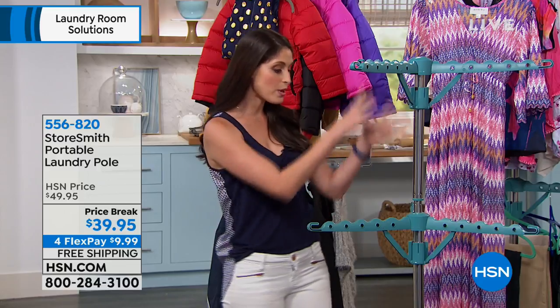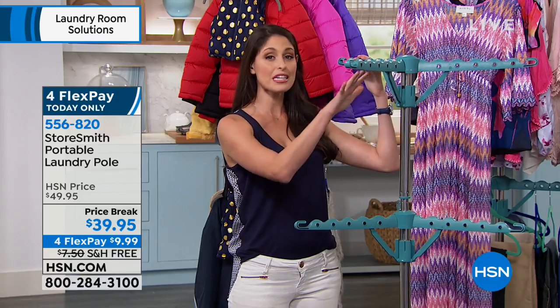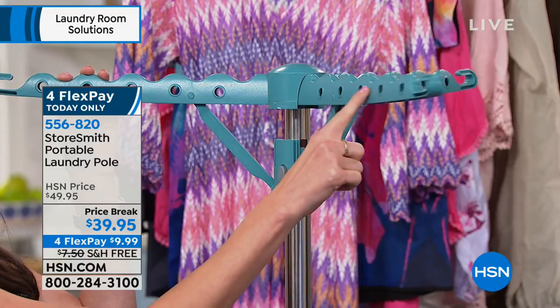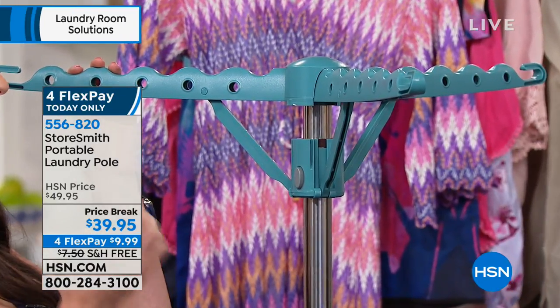If it does not come into my home unless I can use it for multiple purposes. So with this drying rack or laundry pole, you're going to get six of these hangers. You'll have the ability to hold up to 60 different items, whether you put them on the ridges, in the little holes, or hanging them on the end.